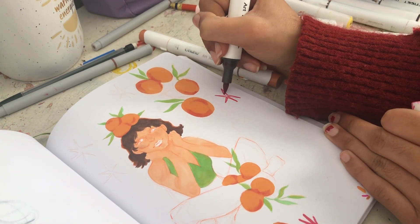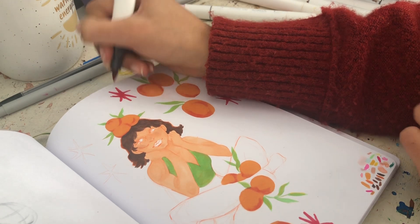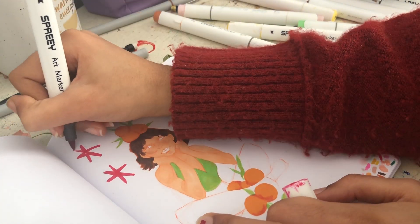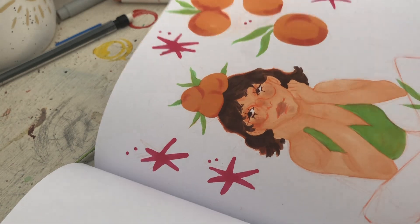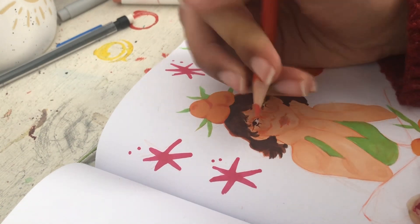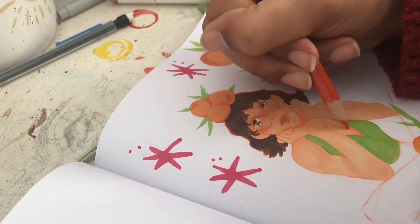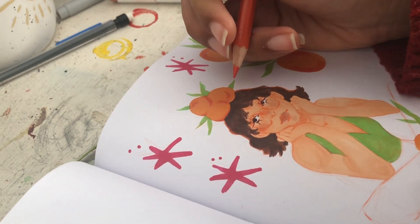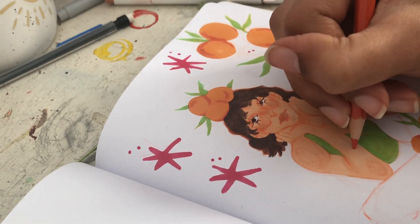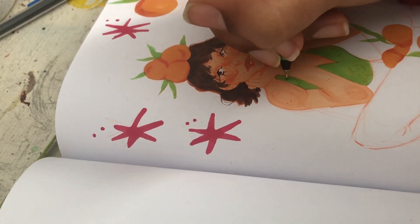When I went in with the greens I couldn't find the warm green I usually use, so I had to make my own. I used the same shade of green for both the leaves and her shirt — which, by the way, I love that shirt, it's one of my dream shirts, like those old vintage halter tops. To make the warm green I colored everything with a bright warm yellow first and then layered the green on top, and it made everything really warm. I love how that turned out.